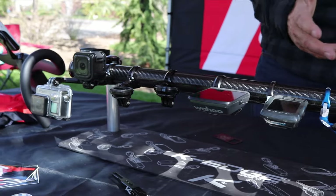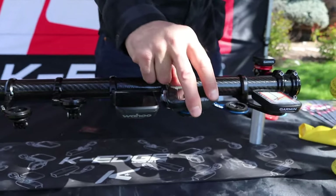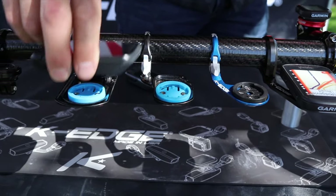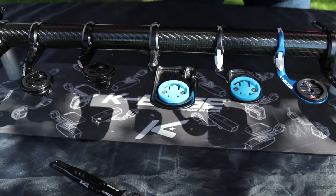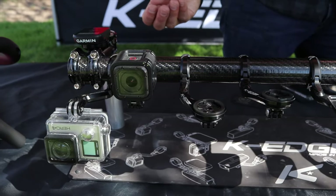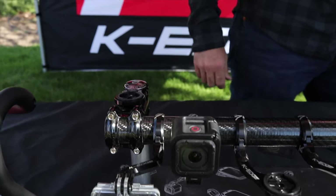Feel free to check out the rest of the K-Edge lineup at K-Edge.com — we have solutions for every rider. Wahoo Bolt and Roam aero mounts, Garmin standard and extra long combo compatible, GoPro, light mounts, mountain bike stem mounts — you name it, we got it.